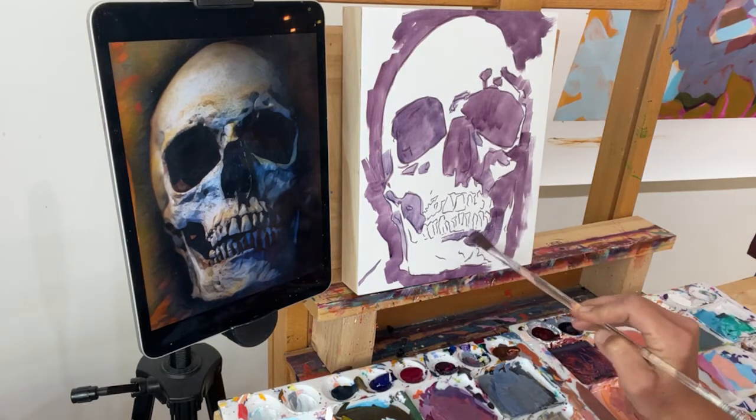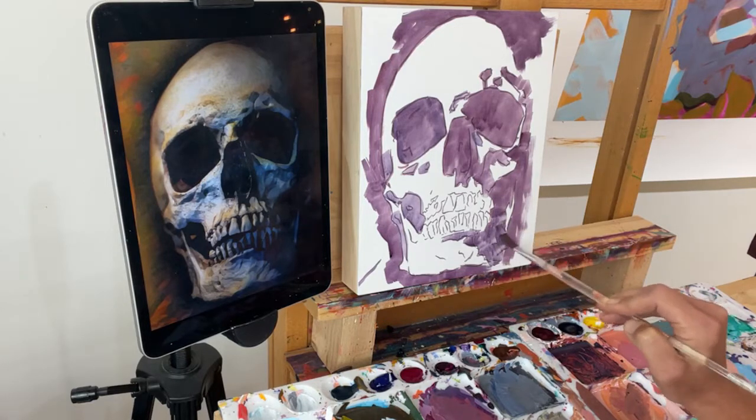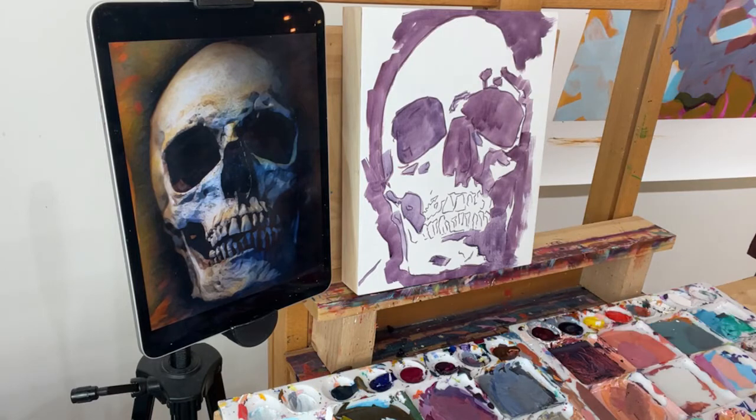I might need to switch to a smaller brush to get in by the teeth.